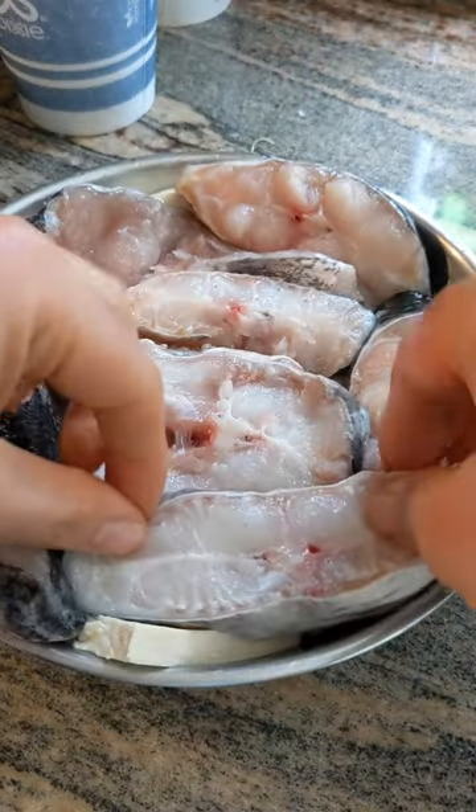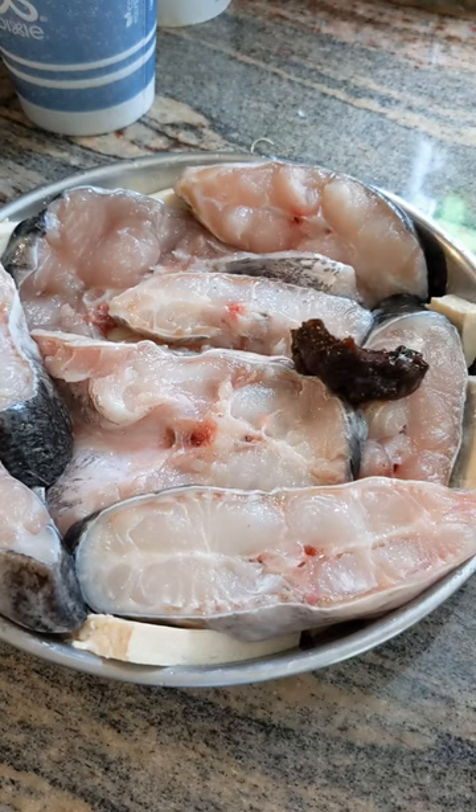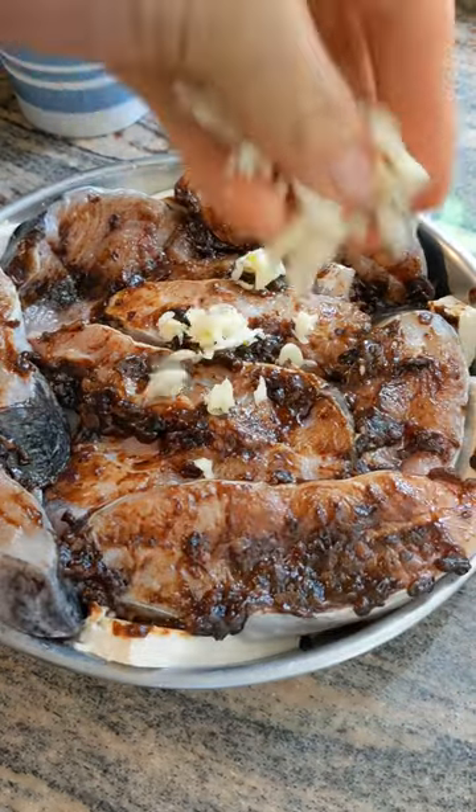Cut up your tofu, cut up your fish, put this pre-jarred black bean sauce on top, and then put your garlic, ginger, and jalapeños if you like it spicy, and then just steam for 15 minutes.